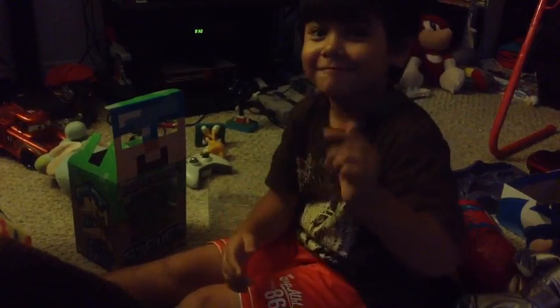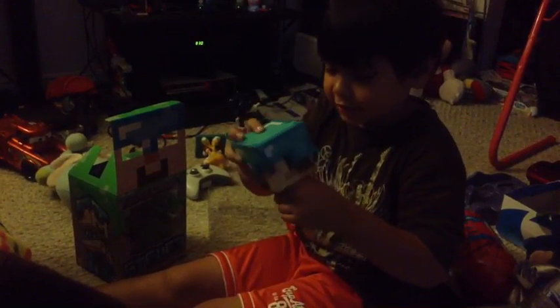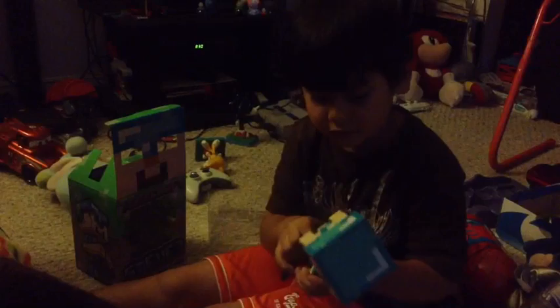Here's Steve's sword and here's Steve. You can take off his helmet and you can put on his sword. There's Steve with his sword.